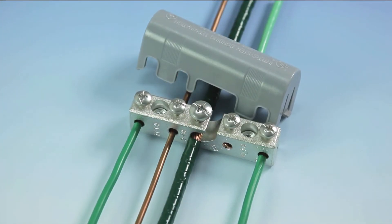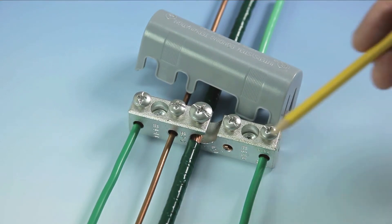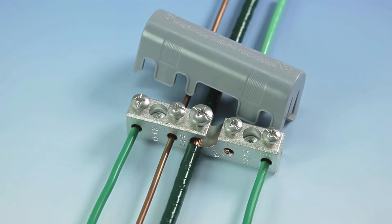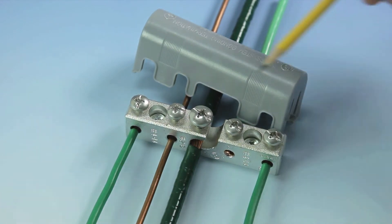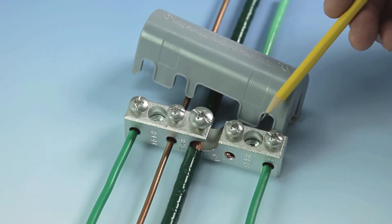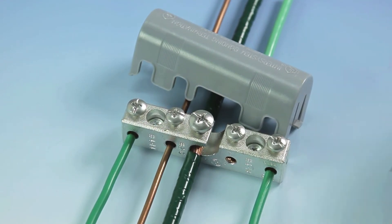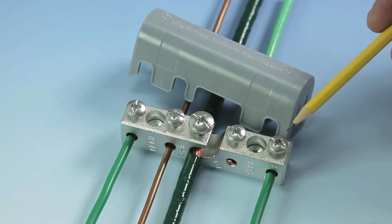Bridgeport's IGB-WM product is engineered to connect a No. 6 to No. 2 AWG grounding electrode. Integrated mounting holes provide a quick, easy, and compact installation. The IGB-WM features a corrosion-resistant terminal block and stainless steel hardware.